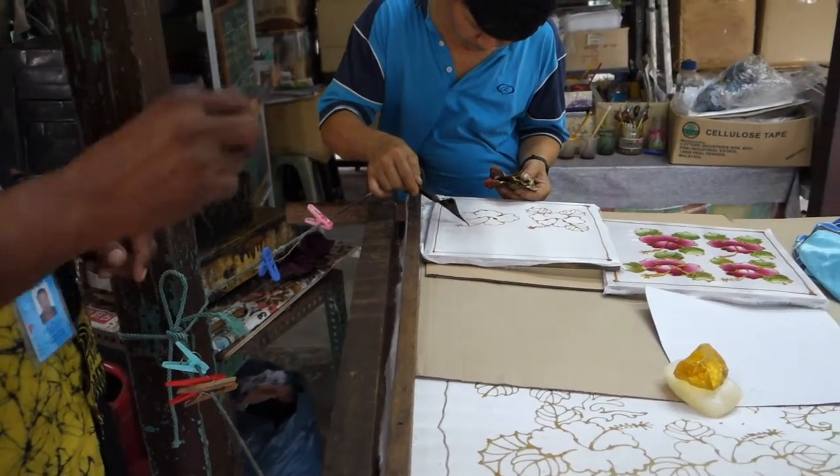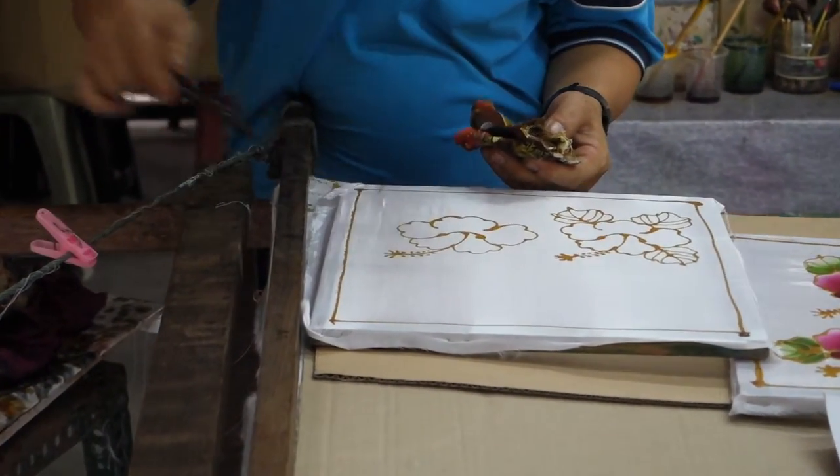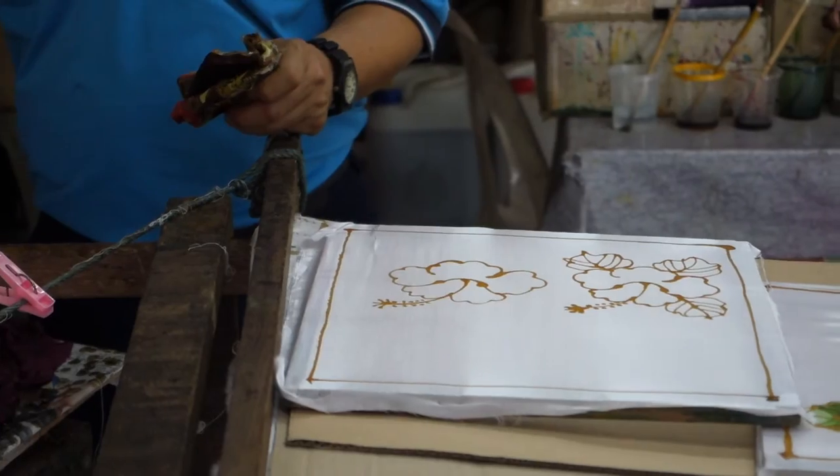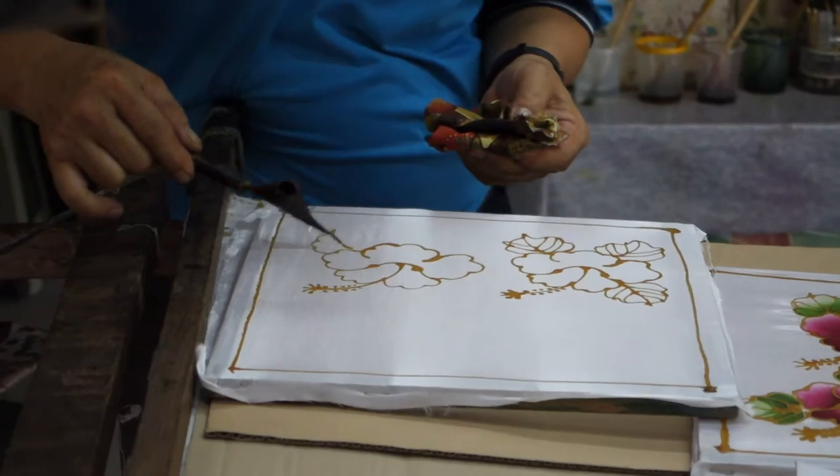So with Chanteng — this is called Chanteng — with this, there is no one same design. All fabric will be different, different design. Is it freehand? Yes, use hand. This is freehand drawing.